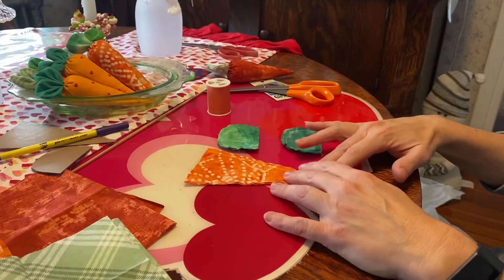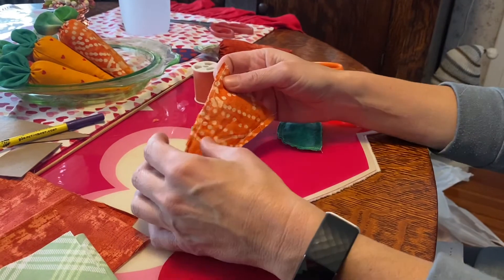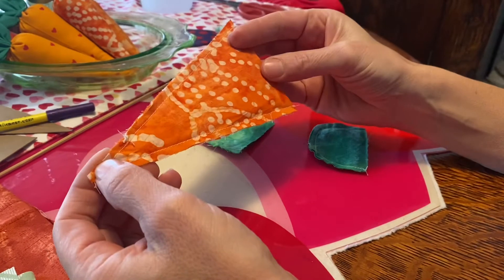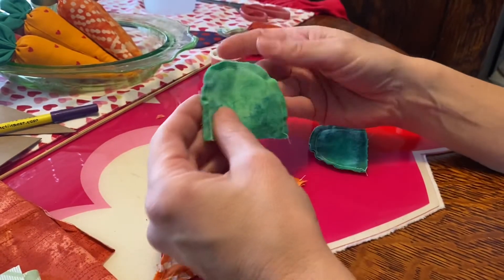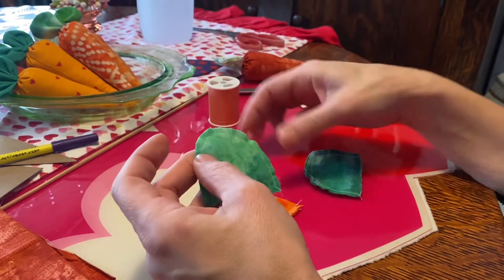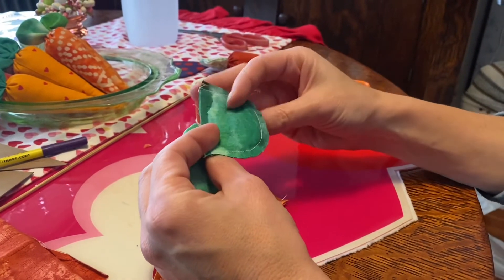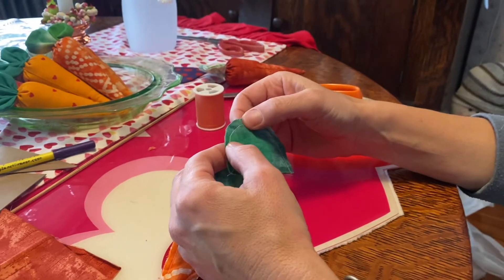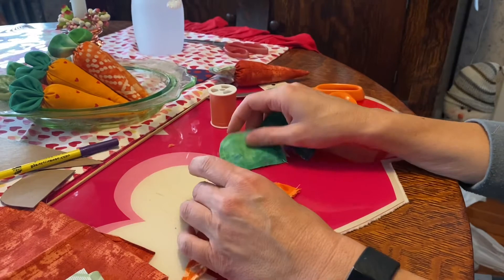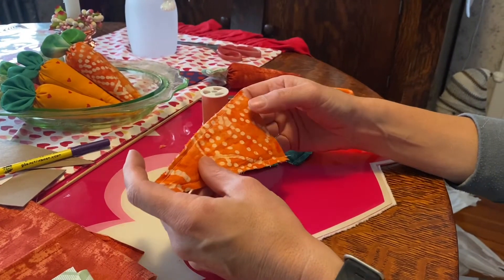Once you have all your carrots and leaves cut out, go to the sewing machine and sew your seam down each side of the carrot and around the leaves the same way. It doesn't have to be perfect but make sure you're catching the fabric. Don't get too close to the edge because if you get too close, as you fill it the seam can break.